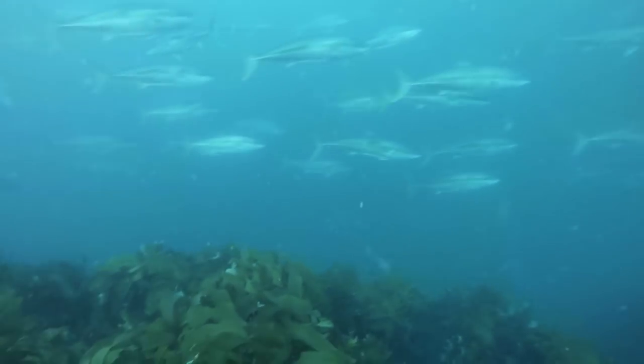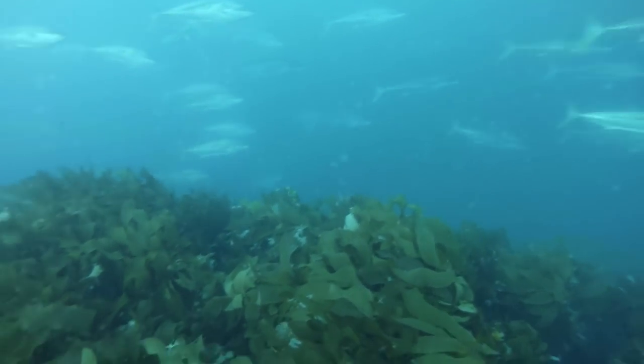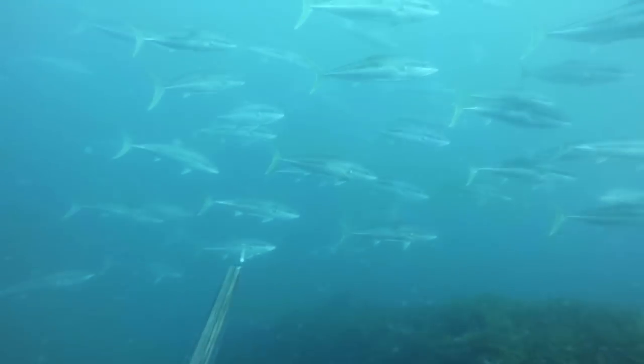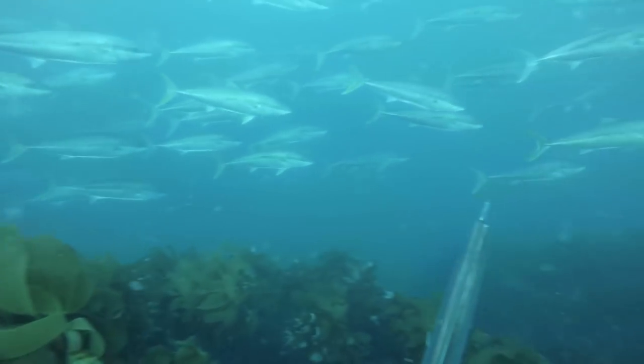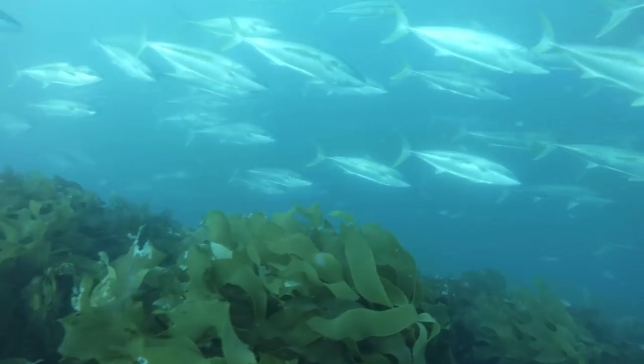Once you've done that — I don't know if you have a boat or a sounder or anything like that — fish like to hang out with fish. So if you go over a spot with a nice steep drop or deep water nearby and you're seeing bait, then that's a good sign that there may be other predatory fish in the area.